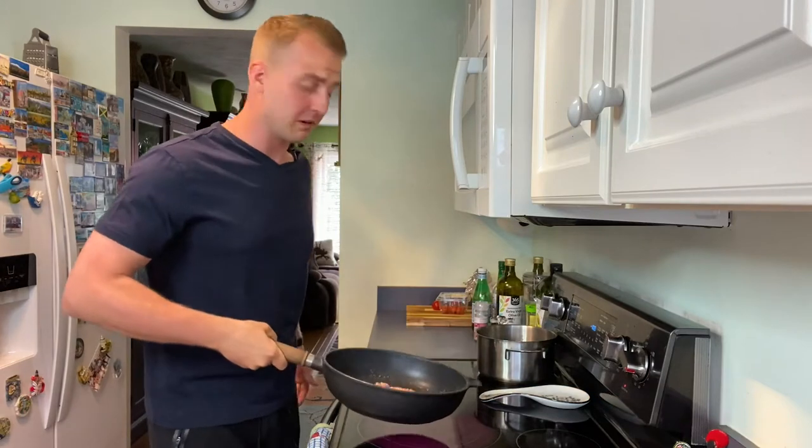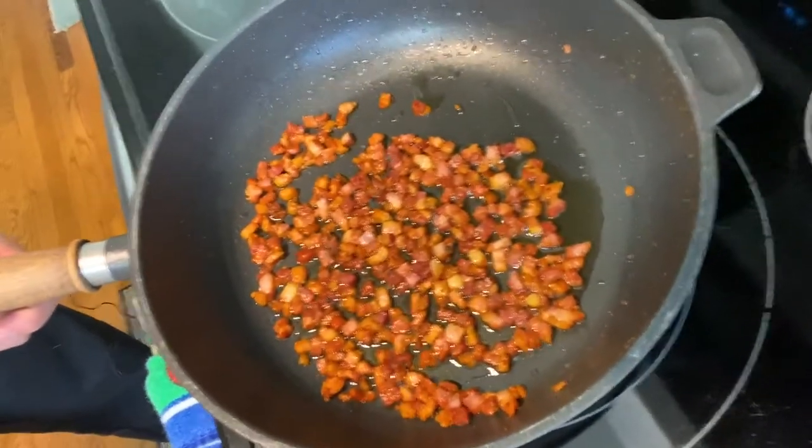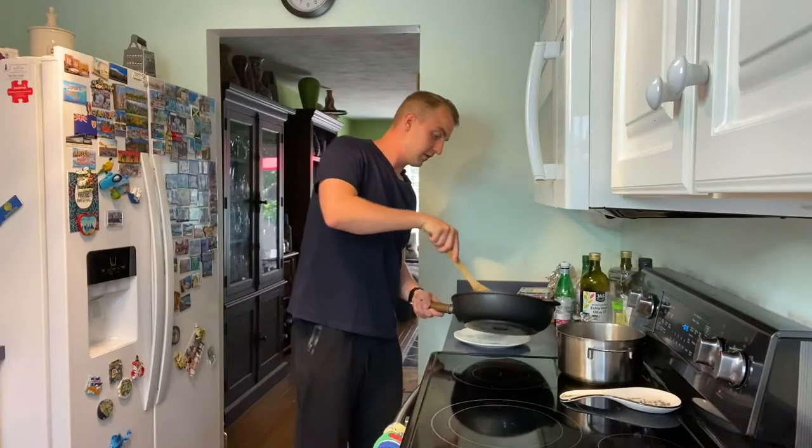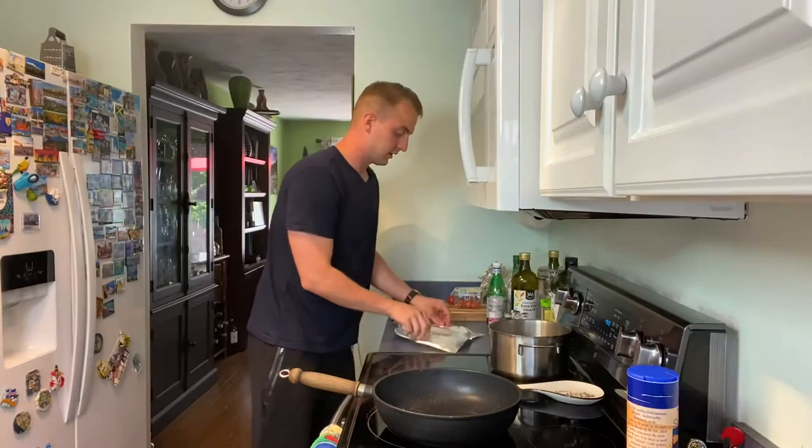Cook this on medium heat for about eight minutes until golden and crispy. Turn off the heat and transfer the pancetta over to a plate. Cover it up to keep warm.